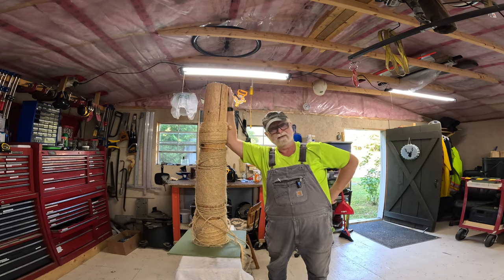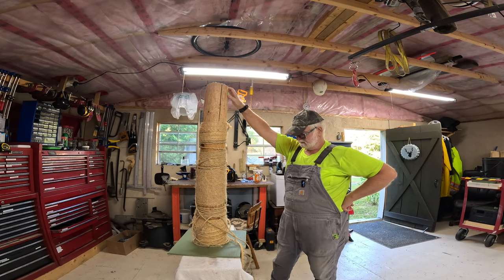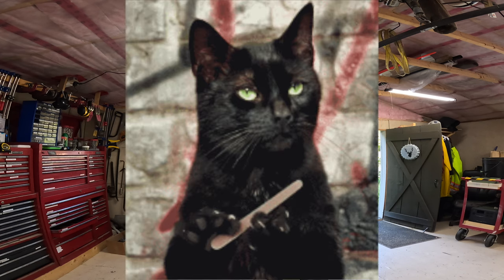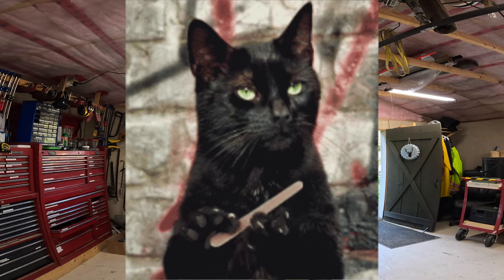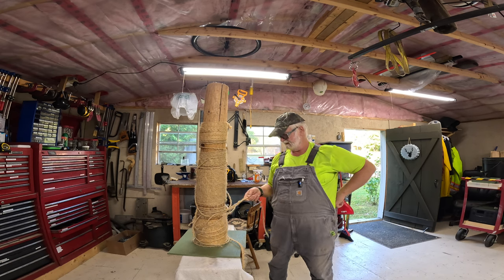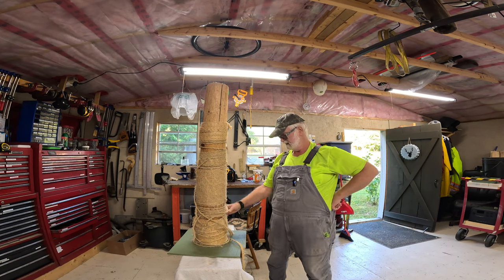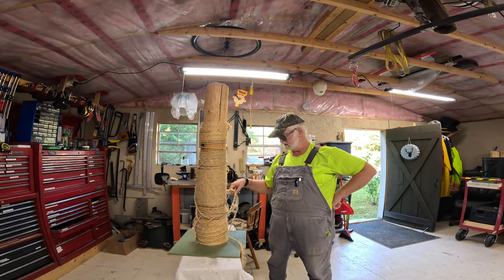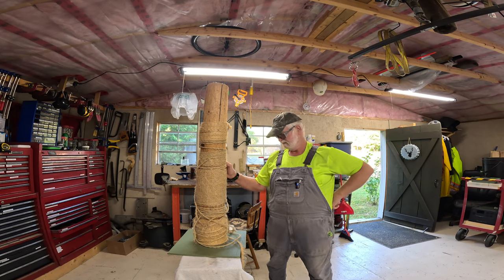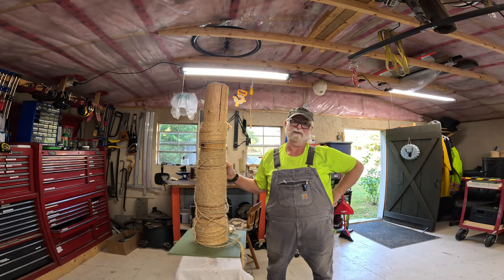Before we get back to doing work on the foundation for the off-grid cabin, I've got a little repair to do. Believe it or not, this is a scratching post. Yeah, a little bit excessive, but the cats absolutely love it. They really tear through the rope, so every couple of months I've got to take off the damaged stuff, put together what's left that's still good, and redo it. We're going to get that done before we get into the serious work.